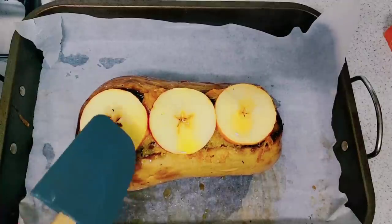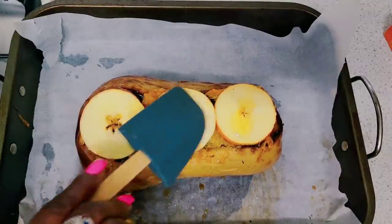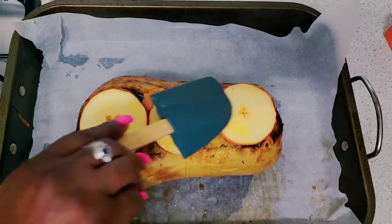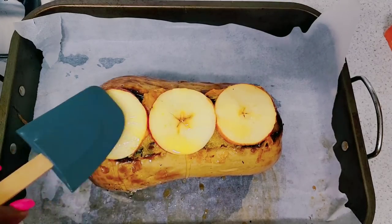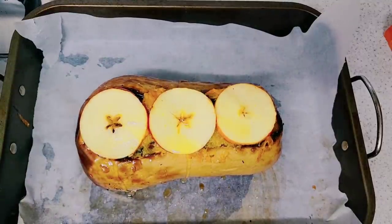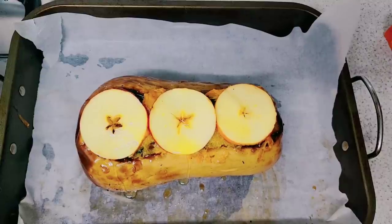On the top of my butternut I've put some slices of apple and just glazed it with a small bit of honey. I'm going to put this in the oven as I mentioned before, and get back to you guys.